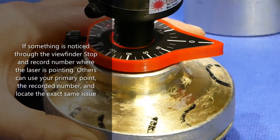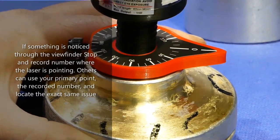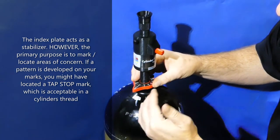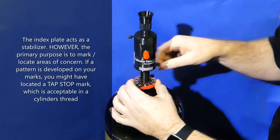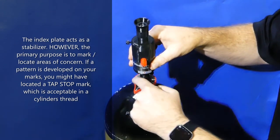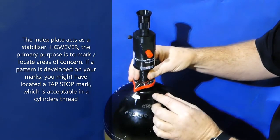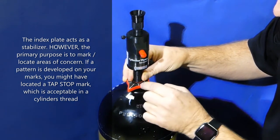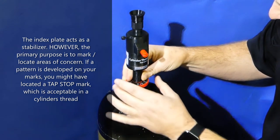As you go up, the laser will act as your guide. It's extremely important to do this to differentiate a tap stop from a crack. On a tap stop mark, the marks are going to be equal distances apart. Using the index plate and the numbers on the compass, you can get exact numbers such as 50 degrees or 60 degrees. If you find numerous anomalies exactly the same distance apart with the help of the index plate, you can probably rest assured that you've found a tap stop mark versus a crack.